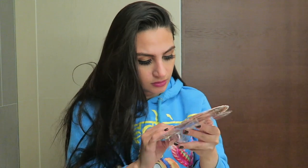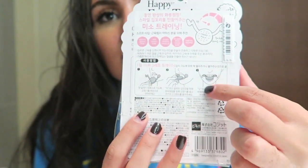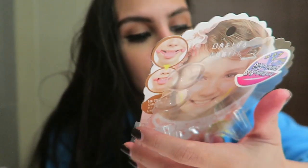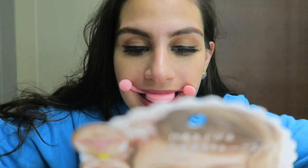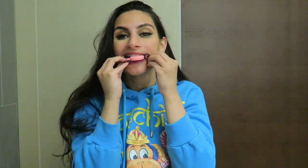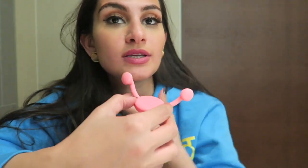So I decided to get it and try it. The instructions say one, two, three steps. First you bring it out — oh, it's so cute, it says 'happy face.' So I guess this is how you use it: it lifts up your cheeks and gives you a nice lifted smile. That's the whole point.